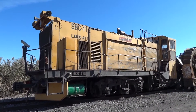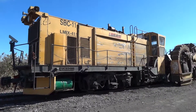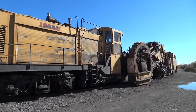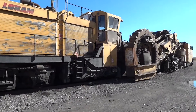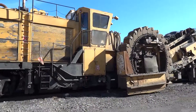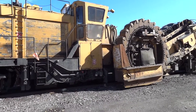We've got a real interesting piece of rail maintenance equipment here. It's from the Loram company, who does a lot of specialized rail grinding and other things for pretty much any rail operation across the country. But this thing here is a ballast cleaner.